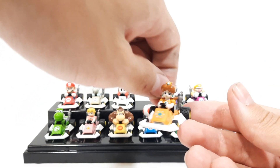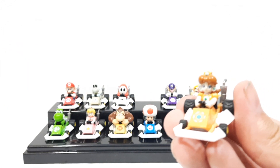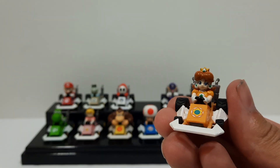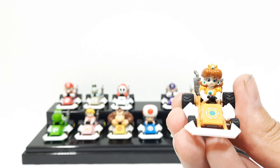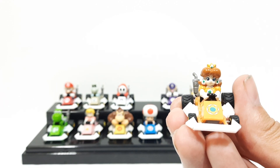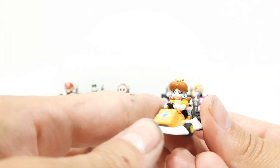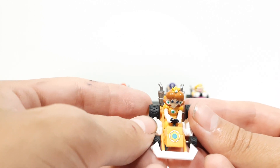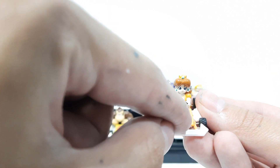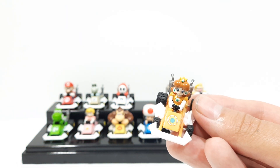Next we got Daisy — Princess Daisy. Really cool. You can see really nice details: little eyebrows, little eyes, different layers and texturing of the eyes, even the little crown paint applications — the aqua and the red — and the little flower. These are not like stickers or anything; they're just painted on.